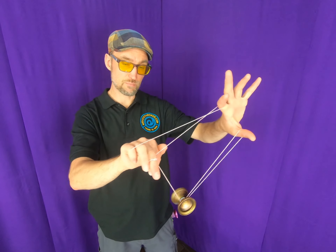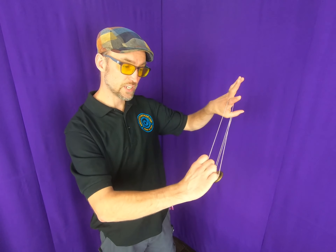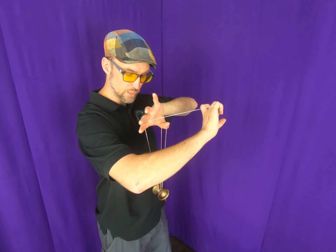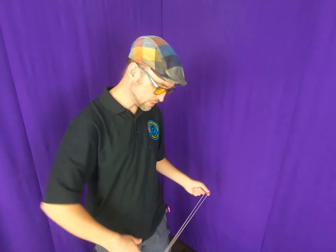You then take this middle chunk of string and turn your hand this way to get the string separated, so you can go over onto that string and let go. Then flip it over and you're back into your trapeze, ready for whatever shenanigans are next.